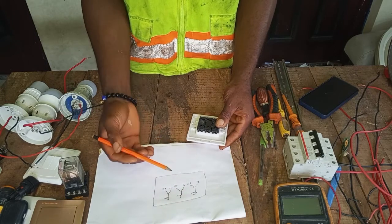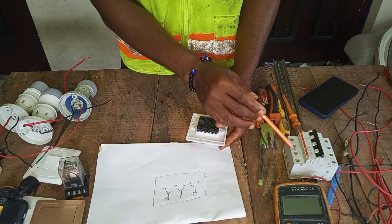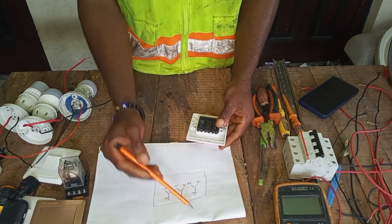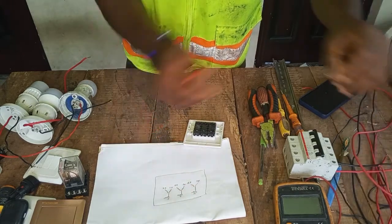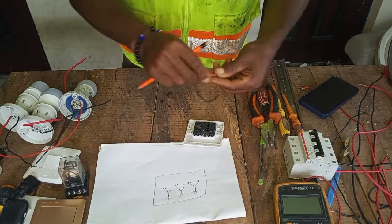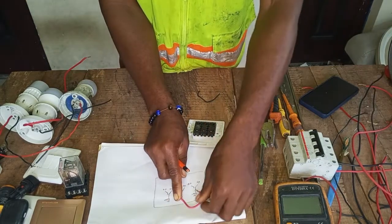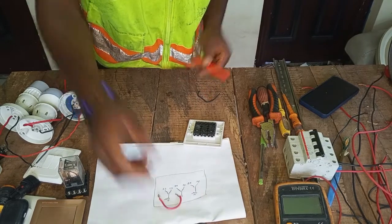The Common terminal is where your input will enter. You take the positive terminal from your breaker to this first Common terminal, then from this first Common you loop wire to the second Common.